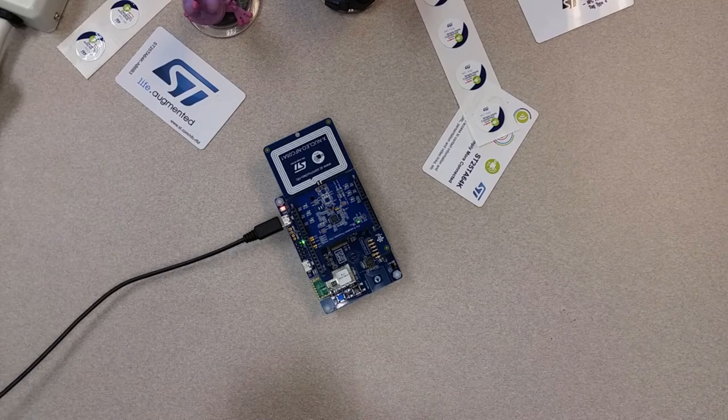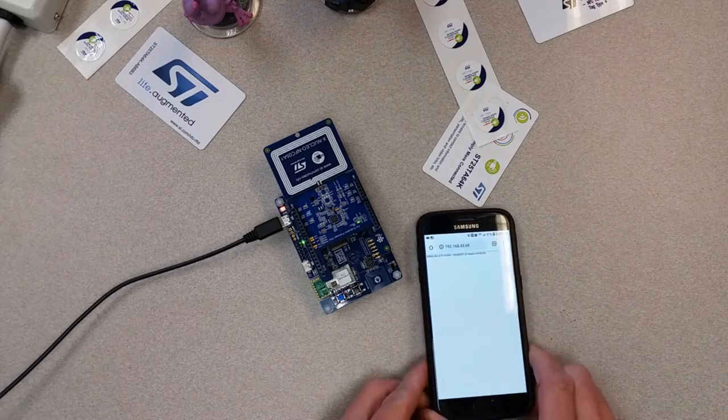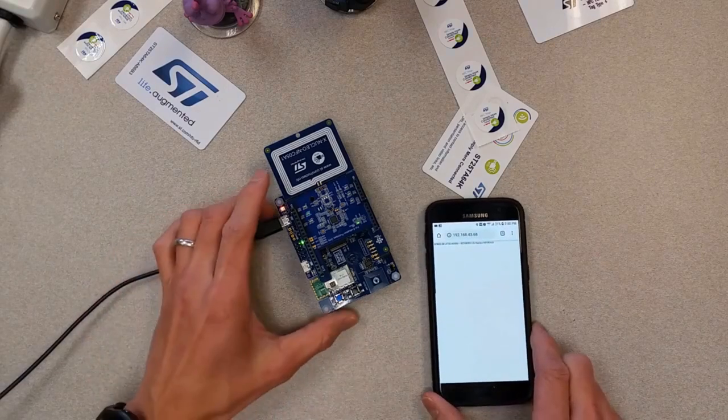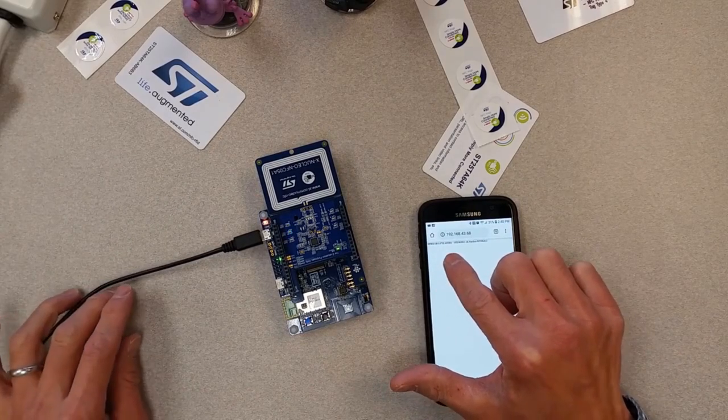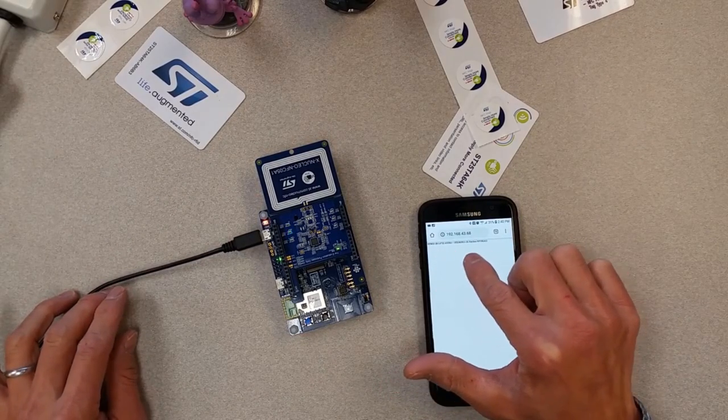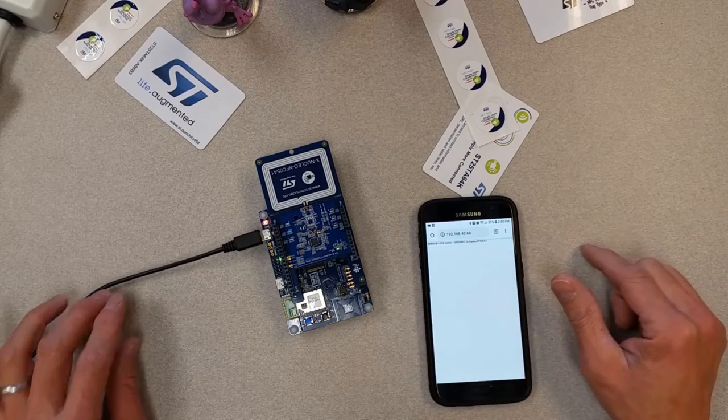I'm going to my phone and typing in the Wi-Fi address, which is 192.168.43.68. When it boots up, you can see the label: STM32R3911X Nucleo Board.